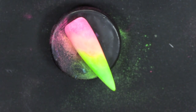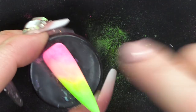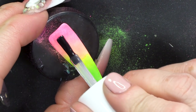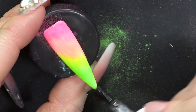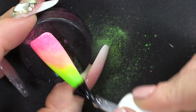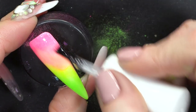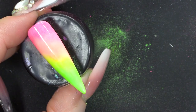Then we're gonna seal this. Make sure you get off as much of that excess as you can before your top coat, because you don't want to contaminate the top coat. We've got a neon rainbow that didn't take a lot of effort — we just blended each colour into each other. It wasn't too difficult to do.